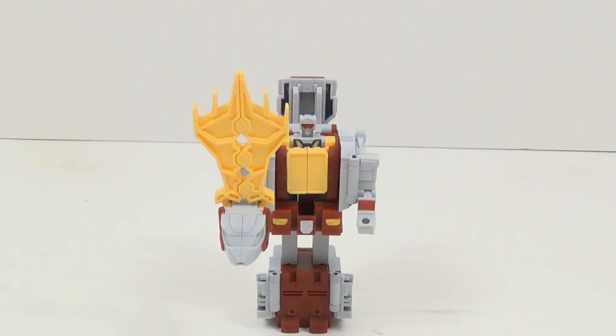That's going to do it for this review of Fans Projects Retro Future Glacial Lord Mega Zero. Don't forget to check out my other videos, subscribe, and follow me on Twitter. This has been Tambiota — see you next time.